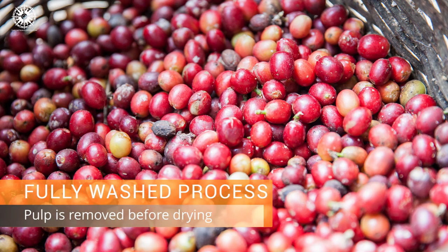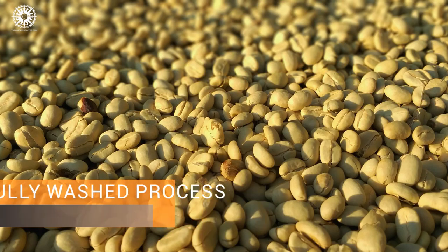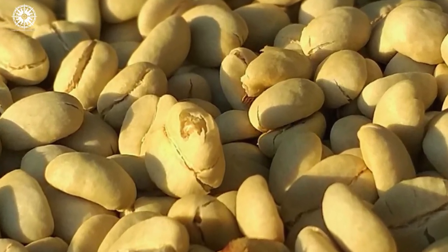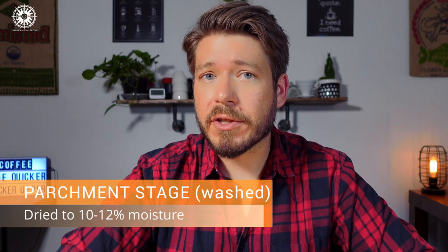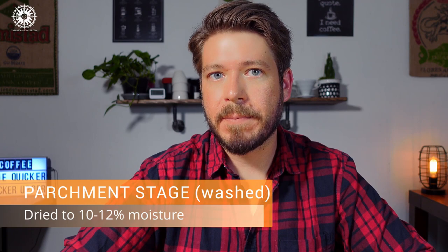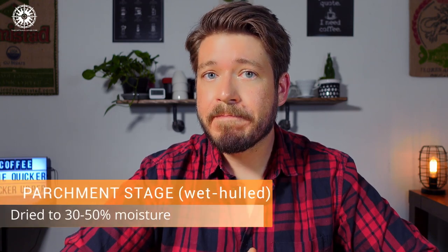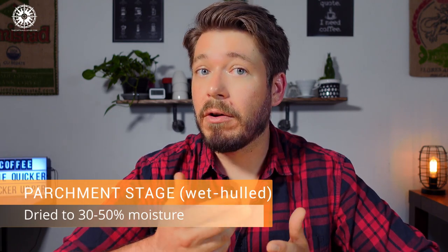As a quick reminder, with fully washed coffee the fruit of the coffee cherry is completely removed and washed off of the beans before they're allowed to dry. Actually, not all of the outer fruit is removed right away — at this point there's a thin protective layer still left on the coffee called parchment. Once the coffee dries to around 10–12% moisture content, the dried parchment comes off really easily, and now we've got fully processed green beans. With wet hulling, all the steps in wash processing stay the same until we get to the parchment stage. Instead of waiting for the coffee to dry at 10–12% moisture before removing the parchment, wet hulled coffee begins removal at around 30–50% remaining moisture — thus the name wet hulled.